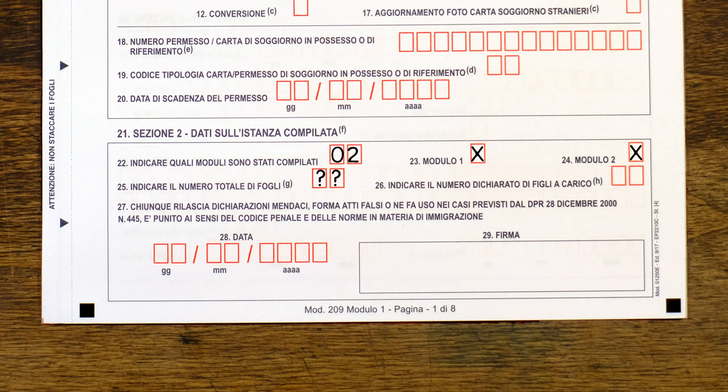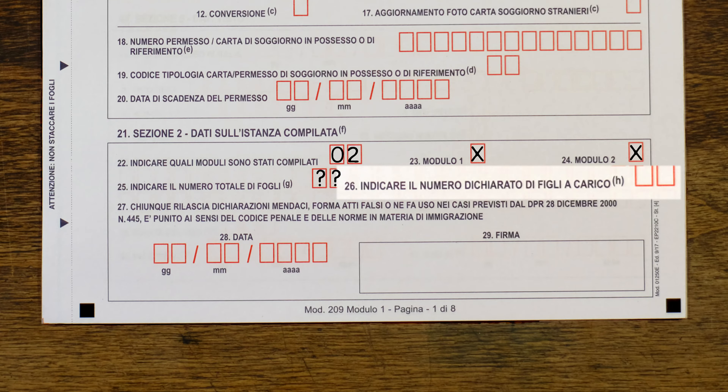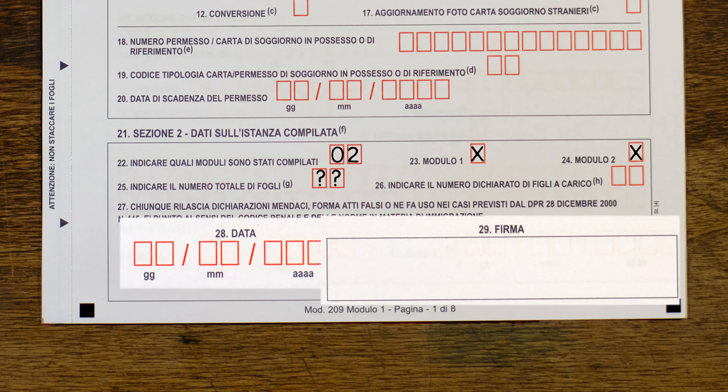You can see why you'd want to do section two last. At number 26, if you submitted on behalf of your children, indicate how many. And at the end, please do not fill in the date or sign the document — that must be done at the post office. Congratulations, you're now one step closer! As we flip to the next page, don't worry — there will be many sections you can skip depending on your permesso type.